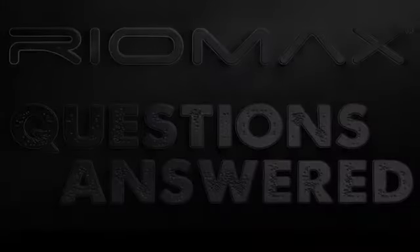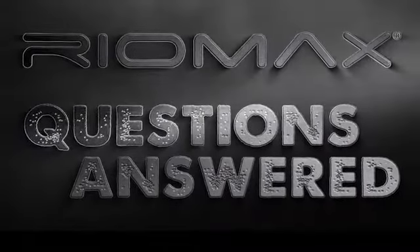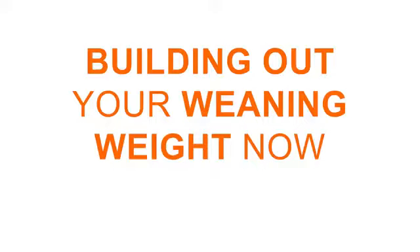Hey everybody, it's Heidi here at Riomax, and today I'm going to talk a little bit about weaning weights. So recently, we've had quite a few people ask us how many pounds they can expect to see in gains in their weaning weights by using Riomax.